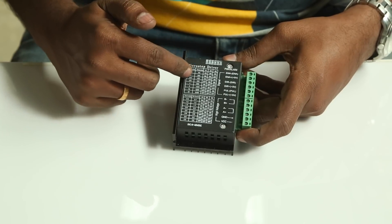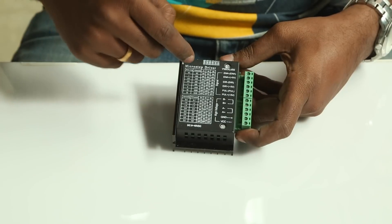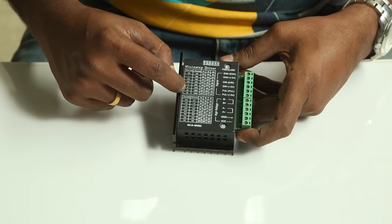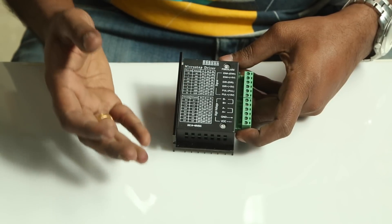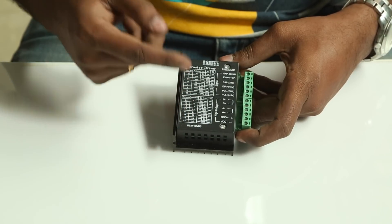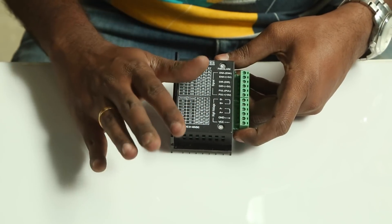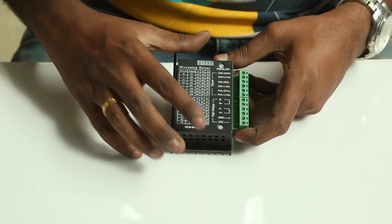For the microstepping, make sure that all the steppers are set to the same microstepping value. In my case, I set them to 16 microstepping. You can set it to 32 or just 1 by turning the switches on and off. Make sure that all the switches are set properly, because this is very, very important.